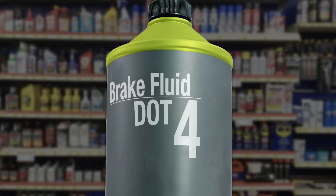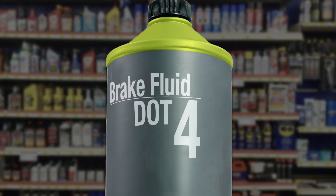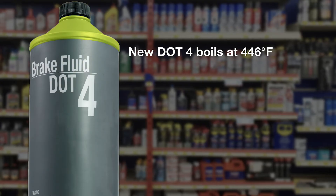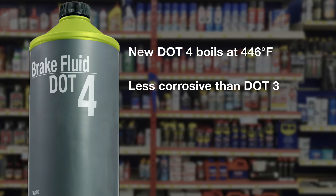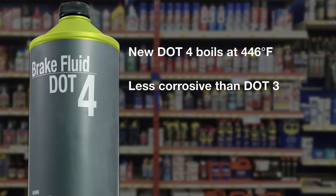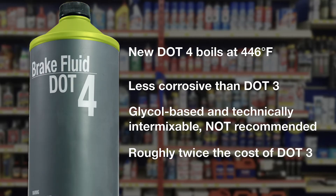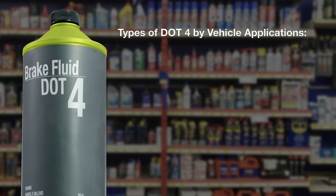DOT 4 is used mostly by European car manufacturers. Although there are different types of DOT 4 brake fluid, it has a higher boiling point than DOT 3, starting at 446 degrees Fahrenheit. Additional additives in DOT 4 help reduce the acids that can form from moisture. DOT 4 is beginning to be used more widely by vehicle manufacturers. While DOT 3 and DOT 4 are technically intermixable, it is not recommended. DOT 4 is twice the cost of DOT 3, and in reality for most, there's little benefit to switching. There are several different types of DOT 4, so be certain to use the correct type.